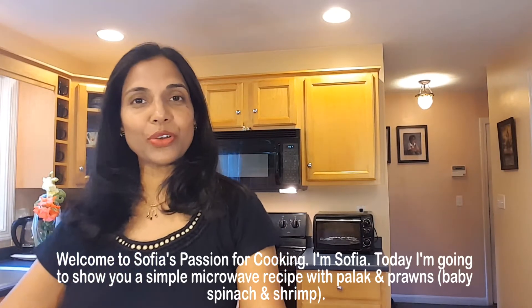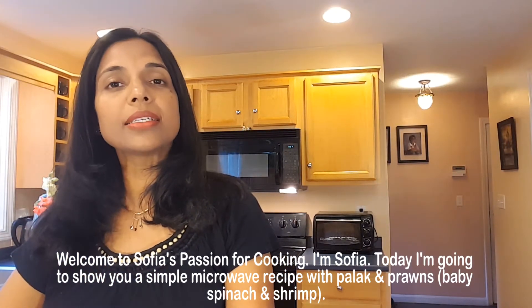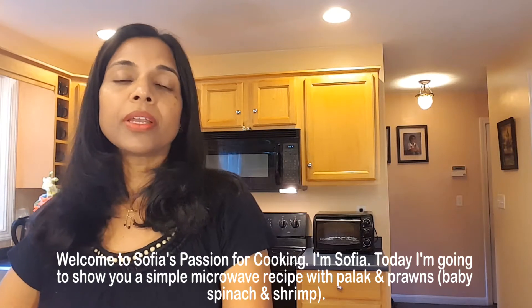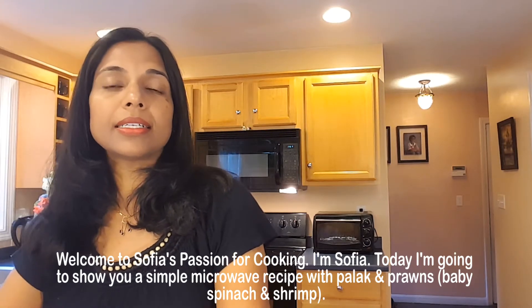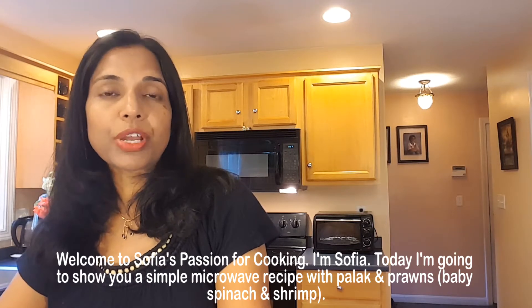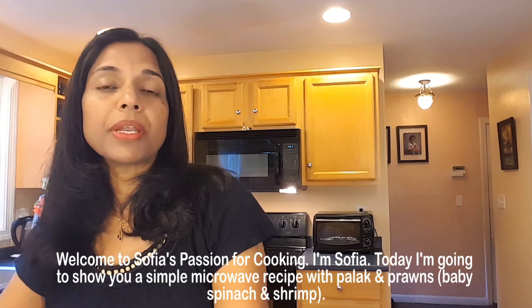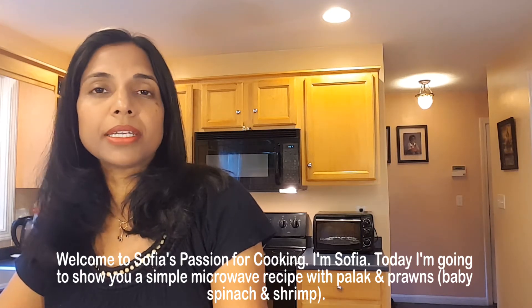Welcome to Sophia's Fashion for Cooking. I'm Sophia. Today I'm going to show you a simple microwave recipe with pollock and prawns — that is baby spinach and shrimp. It's going to take about 8 minutes to cook and the preparation time is about 10 minutes.